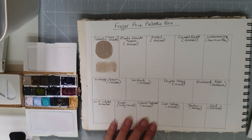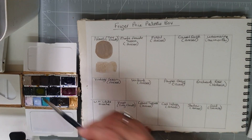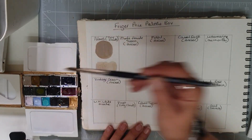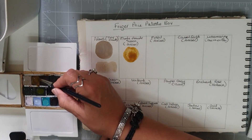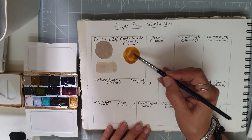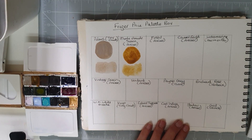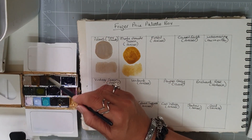The next colour — I might murder this name — is Monte Ameate Sienna, and this is by Arcar Creations. It's wetting really nicely as well. This is a Sienna — a lovely earthy Sienna — and then watered down you can see it there. That is our Monte Ameate Sienna by Arcar.